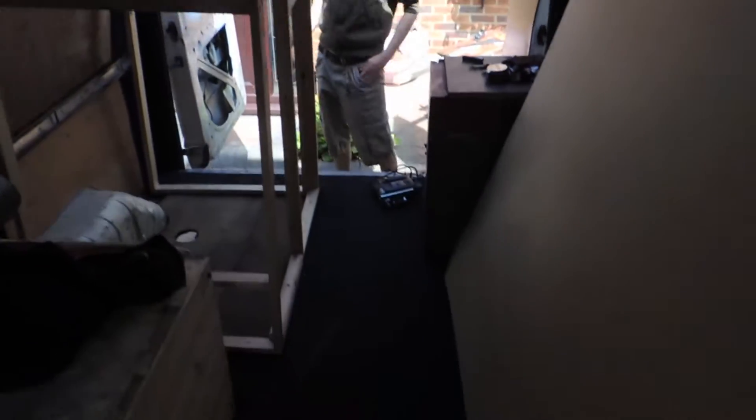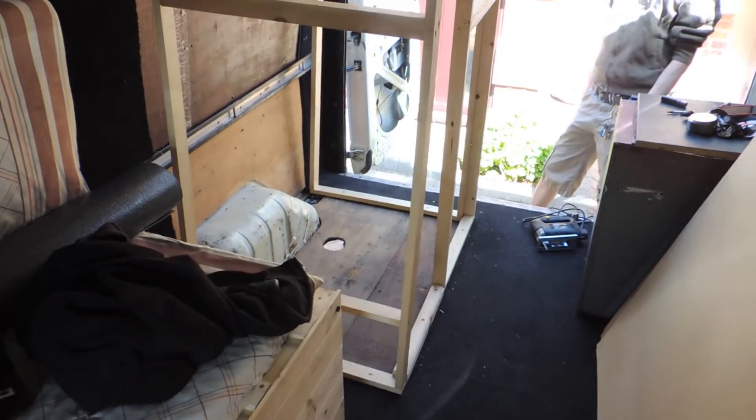Okay folks, we are back with another episode of the Superbus Project, and today I am with Peacemaker. Say hello. Hello. And we are going to be taking this plyboard and turning it into walls for this, and yeah, so we're going to get on with that.